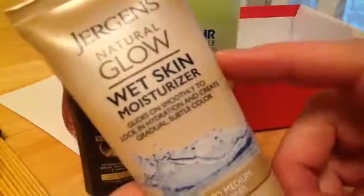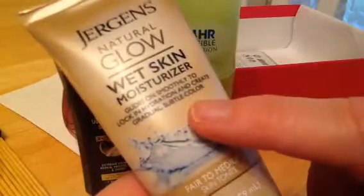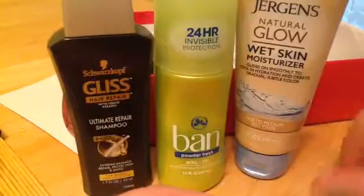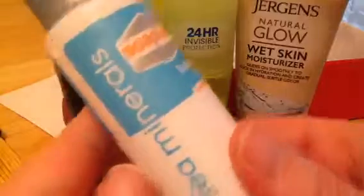Jergens Natural Glow Wet Skin Moisturizer, Fair to Medium. I like these — they're really, really good. I've gotten it before in just a little sample size, and so this is a major deluxe size. I'm really looking forward to that. It adds a little bit of color to you but is also very moisturizing. So far, not a bad thing in the bunch.